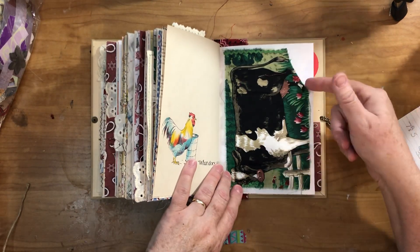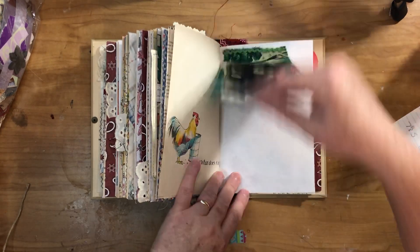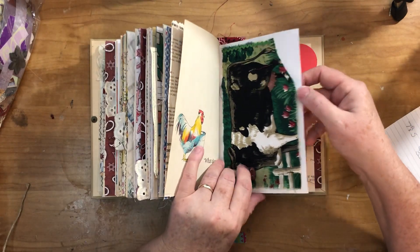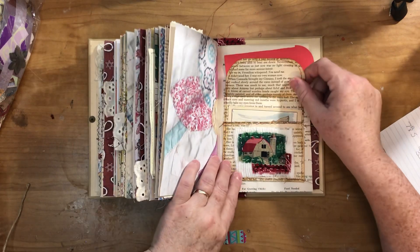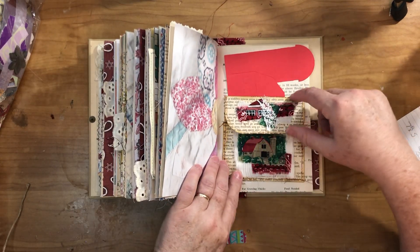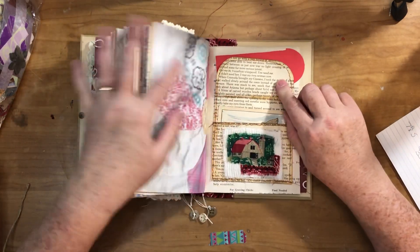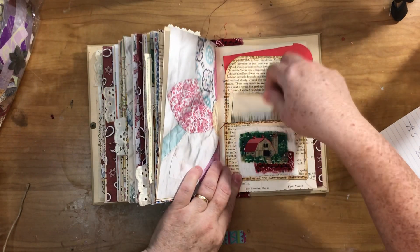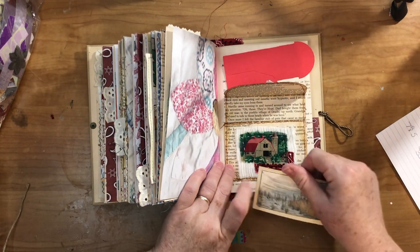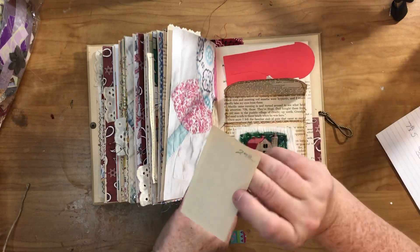Another scrap of fabric — I wanted the whole cow and didn't want to straighten it up or I'd have lost a lot of it, so it's got a little scallop out but that just adds to it. Rick-rack at the top. Another fabric flip. Here's a pocket — well, it's an envelope made out of book page — and I did a little slow stitching scene on the front. Little card inside of a baby chicken.